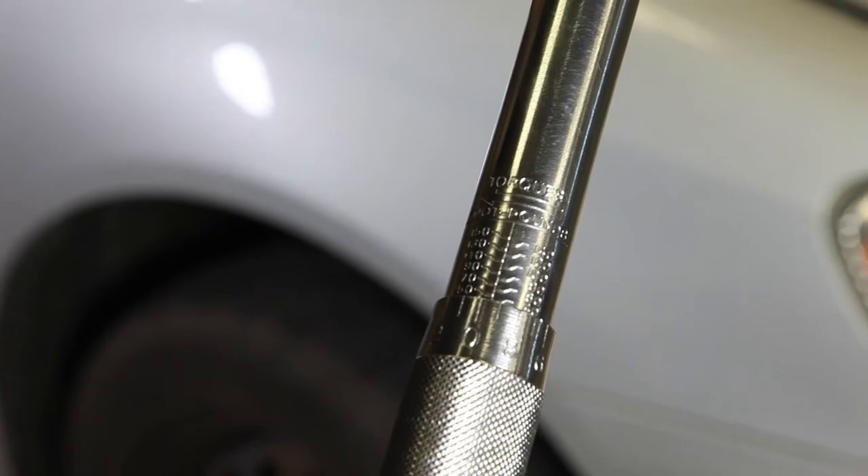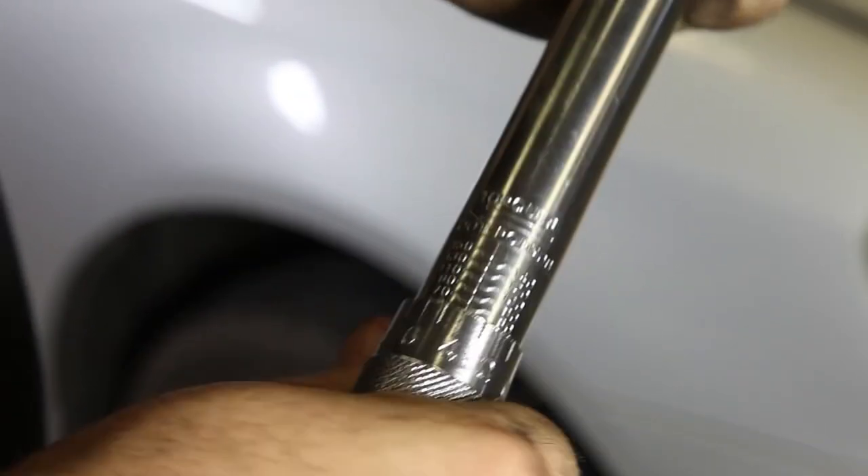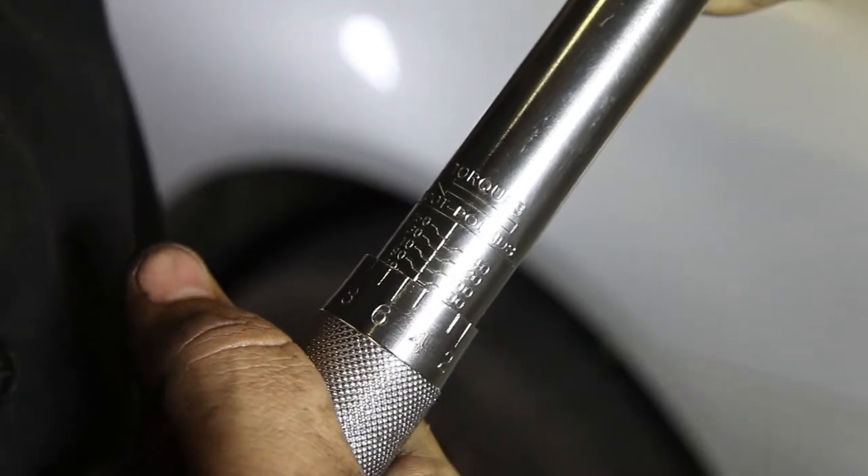As illustrated on our board, we need to set the torque wrench to 76 foot-pounds. We're going to spin it until we reach 70, then go to 76 and lock the locking nut down.